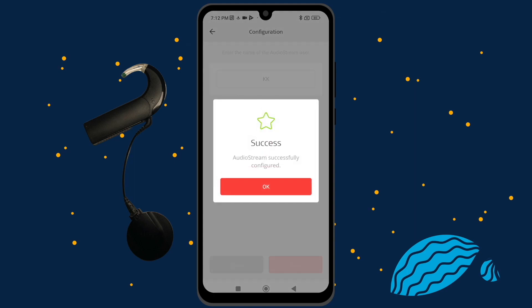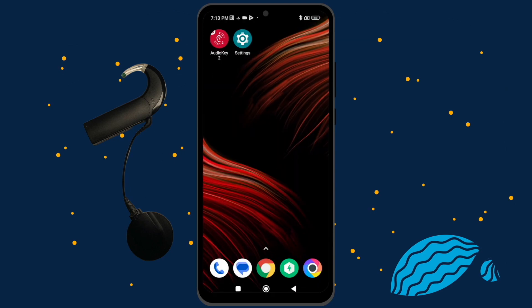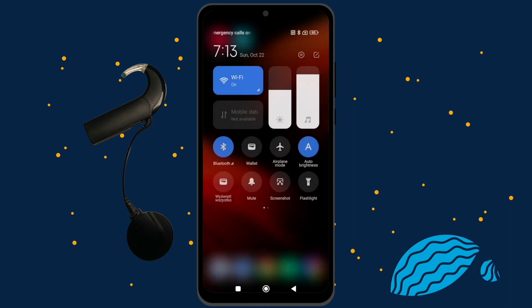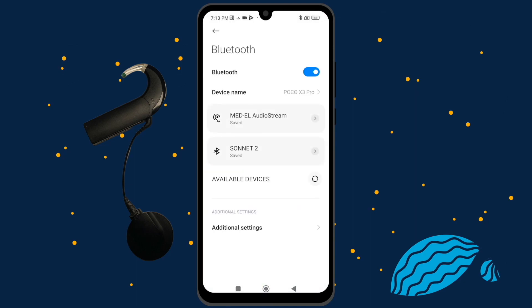Once it has paired successfully, tap OK. Exit the AudioKey2 app. Follow the instructions provided by your phone's manufacturer to connect to a Bluetooth device. Connect to the AudioStream. When the configuration is done, there is no need to repeat the process. AudioStream will connect automatically whenever it is switched on and your phone has Bluetooth enabled.